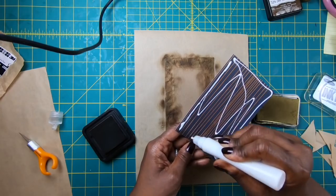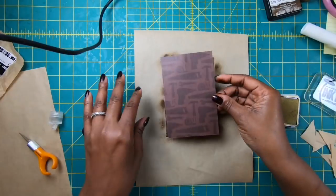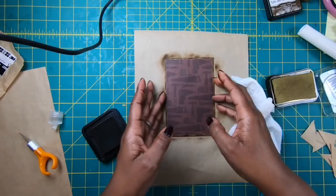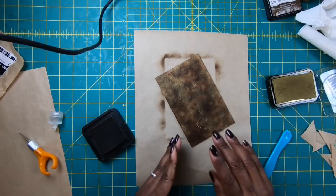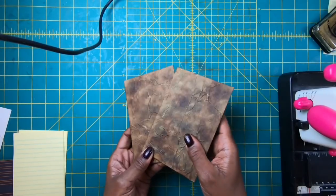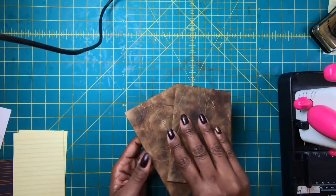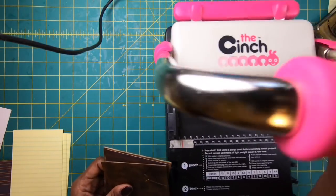This second version of the little notebook I think you're also going to love, especially if you don't have the Cinch book binding system. I'm going to set this one to the side, let it dry, and go ahead and work on the other one off camera, then I'll come back and we can put this book together.